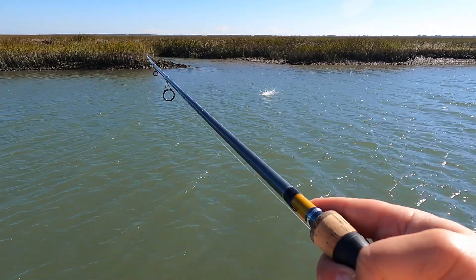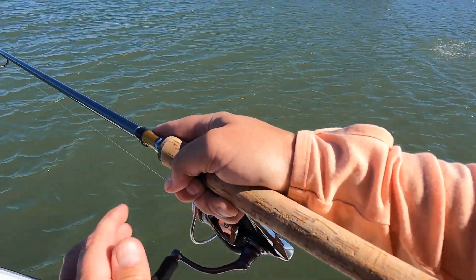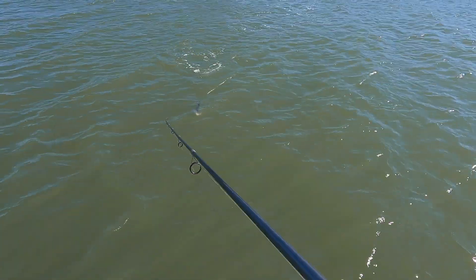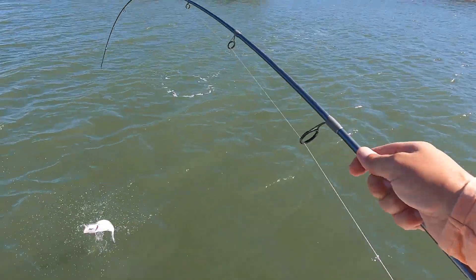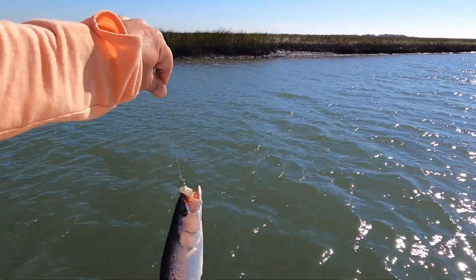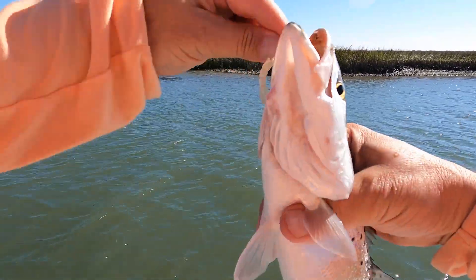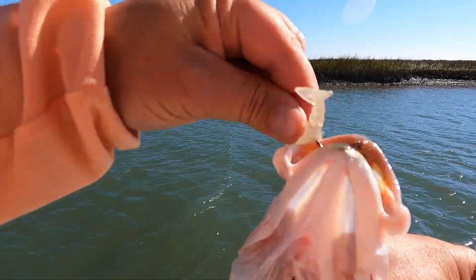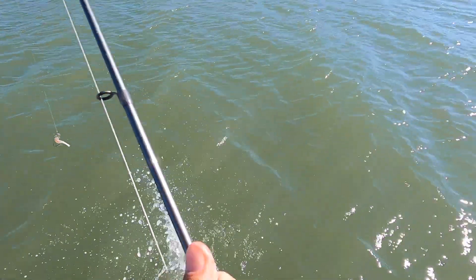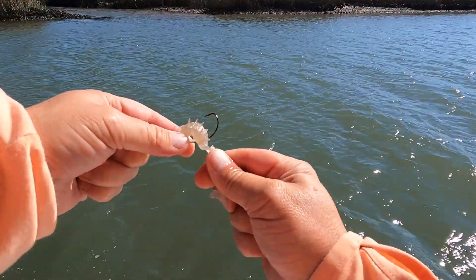There's a nice fish — trout. Nice little trout. Yes sir. About a 14-incher I'd say. Male — decent-sized male, croaking away. All right, brother.